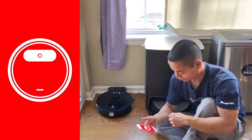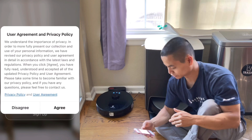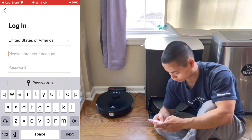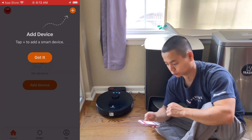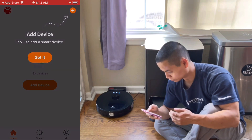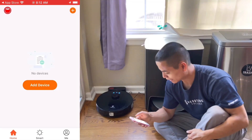We're going to log in if you already have a username and password, but if you don't, you can just sign up — it usually just asks for an email address and a password. Let's see if I have an account. I'll put in my email address. We can allow notifications and turn on Bluetooth. Let's go ahead and add a device.